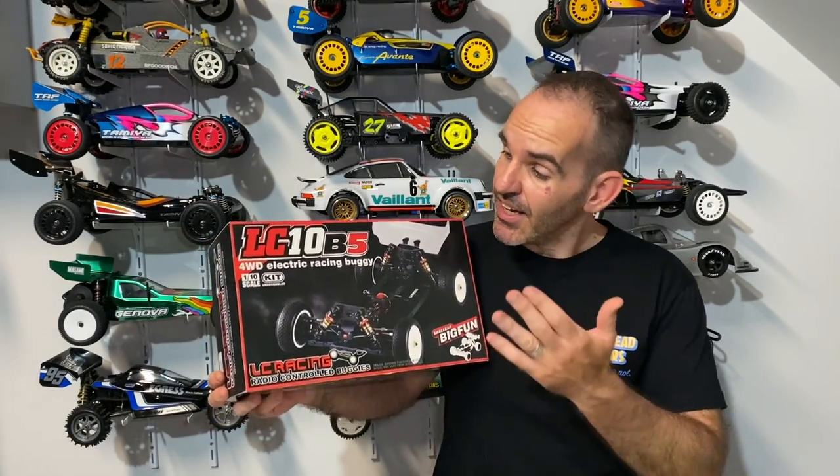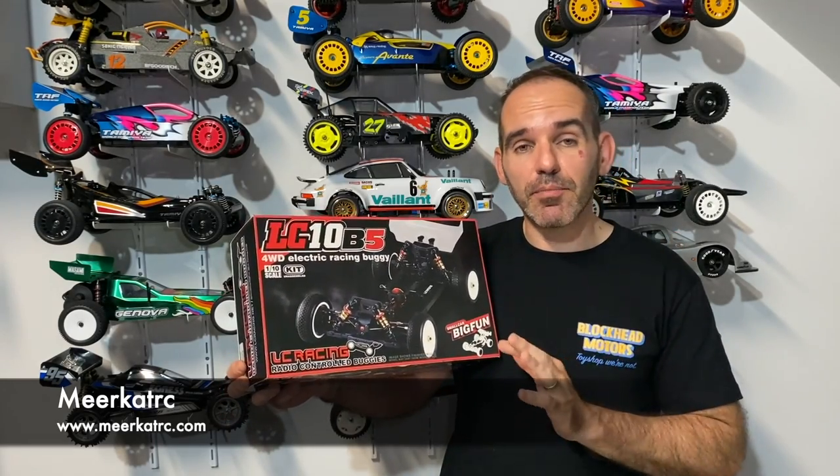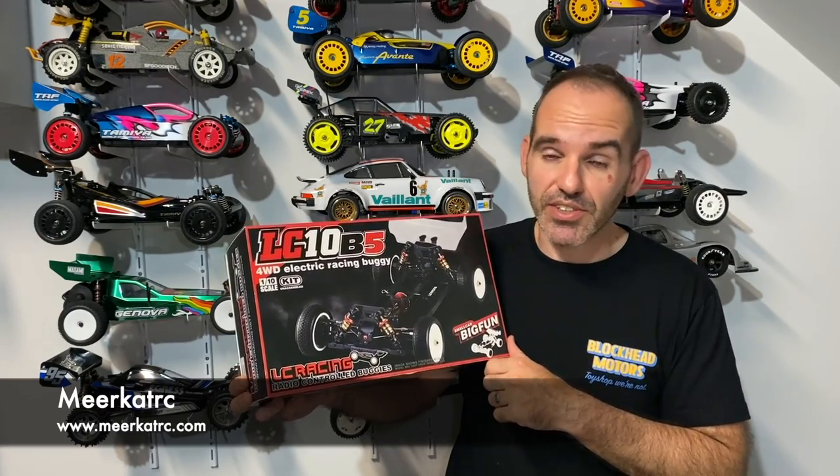Welcome back to the channel. Today we have the LC10B5 from Meerkat RC. They're an Australian company who sells LC Racing products, so make sure you head over to their website — I'll put it in the description down below.